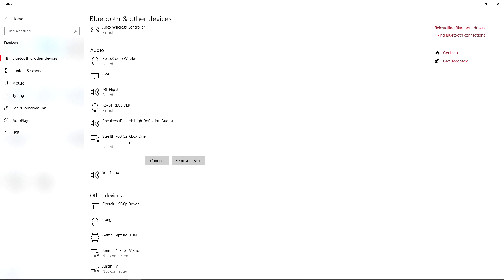Hopefully you can also get yours to pair. It did take a couple of tries — actually until the next day, because the first day I tried it would not work. These Stealth 700 G2s are Bluetooth, so they should connect no matter what. Luckily, the next morning I tried a different way and it worked. I'll show you multiple ways to connect in case it doesn't show up in your Bluetooth devices.